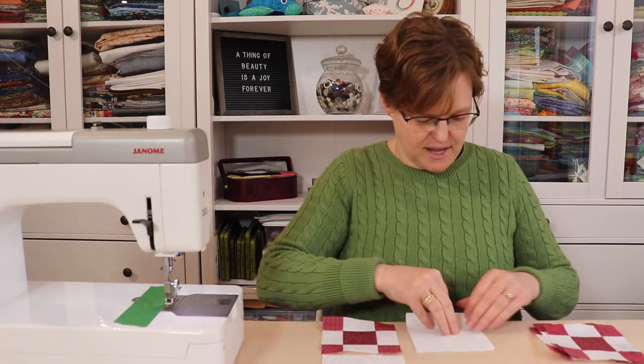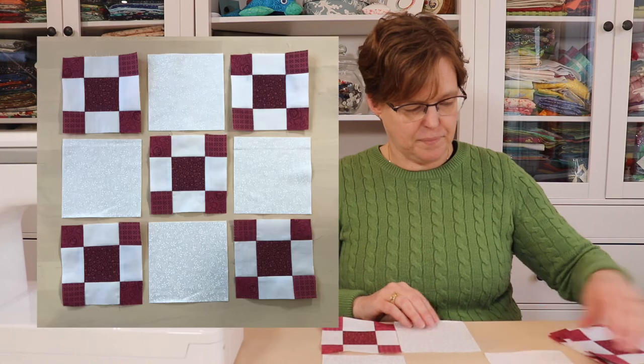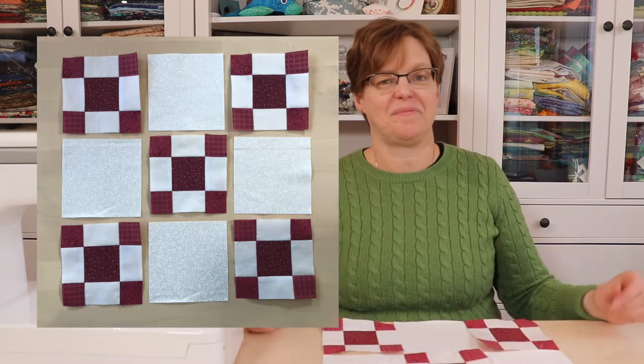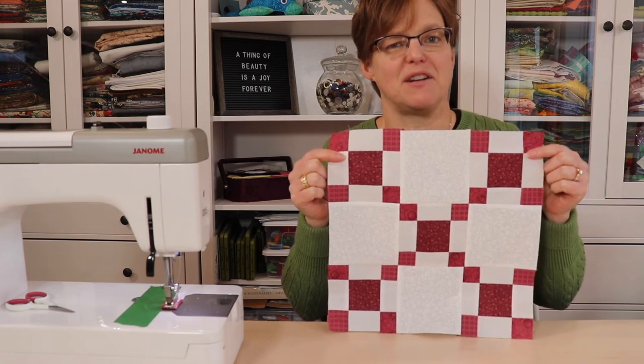These squares lay out on the corners and in the middle to form our nine-patch block. Join three blocks together to make rows, then join the rows together just like a regular nine-patch block. Once joined, we have our 12-inch double nine-patch block.